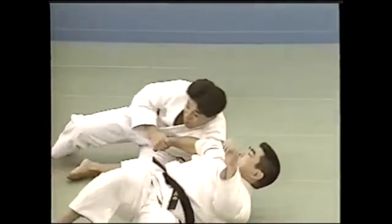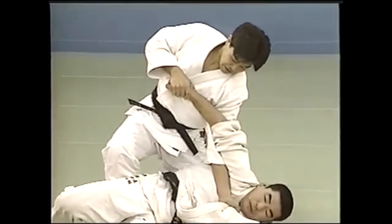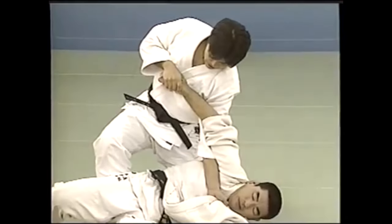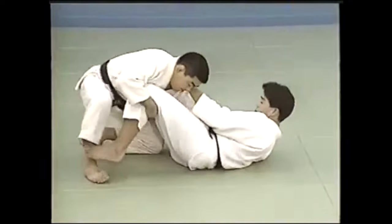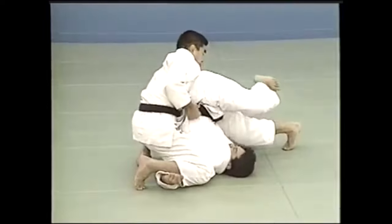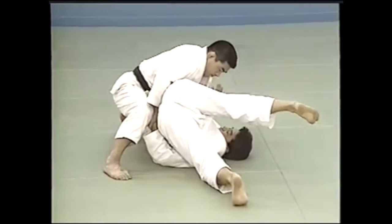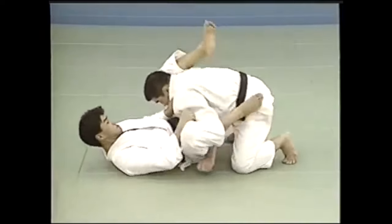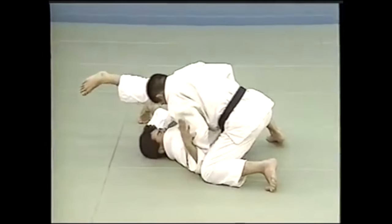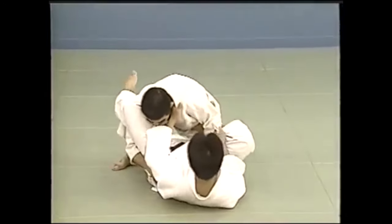Now you can see it all starts from this particular mechanics or form — you have the arm underneath. If the elbow is bent, you can target the shoulder; if the elbow is locked, it's obviously targeting the elbow. So here he's pushing on the wrist while the elbow is bent, which means it affects the shoulder very much like an ude garami, but this one is just holding with the hand alone.